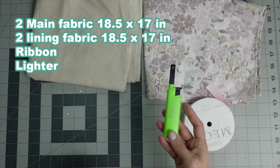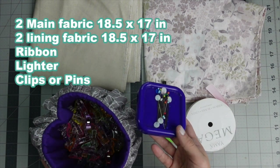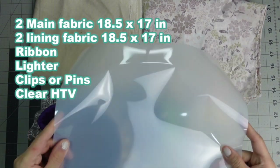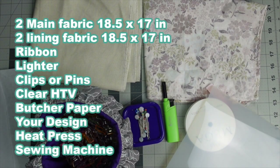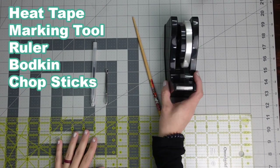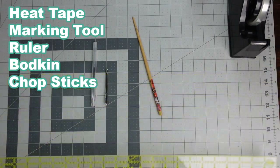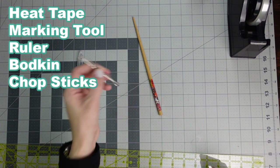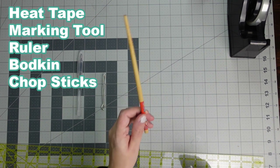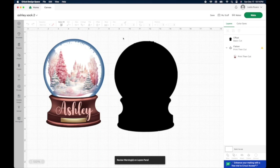You're also going to need some pins or clips — I prefer clips. You'll need some clear HTV, butcher paper, your design on sublimation paper, a heat press, and your sewing machine. You'll also need heat tape, a ruler (I recommend the 6.5 by 24 inch size), a marking tool, a bodkin or safety pin, and a chopstick or something to poke out your corners.